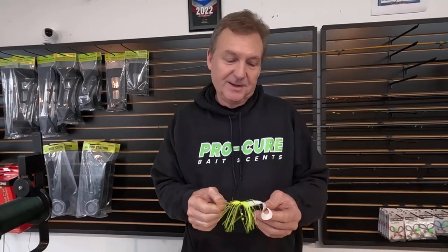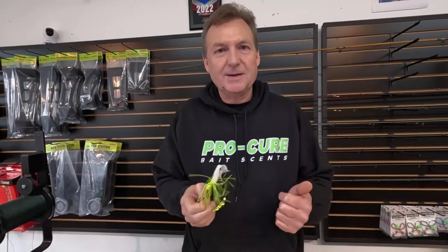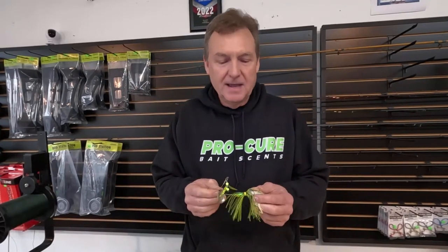If you fish a lot of spinnerbaits, you've got to get some bait buttons. Come on in to the shop — be sure to subscribe to the YouTube channel, we'll do more videos like this. Subscribers are going way up and we really appreciate that. Come in and get some bait buttons, you can order them online — see the link below in the description — and if you have any questions, feel free to ask.